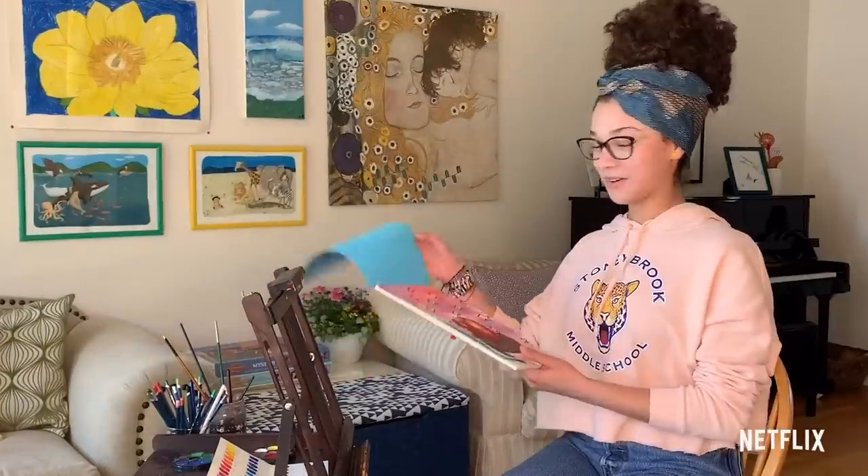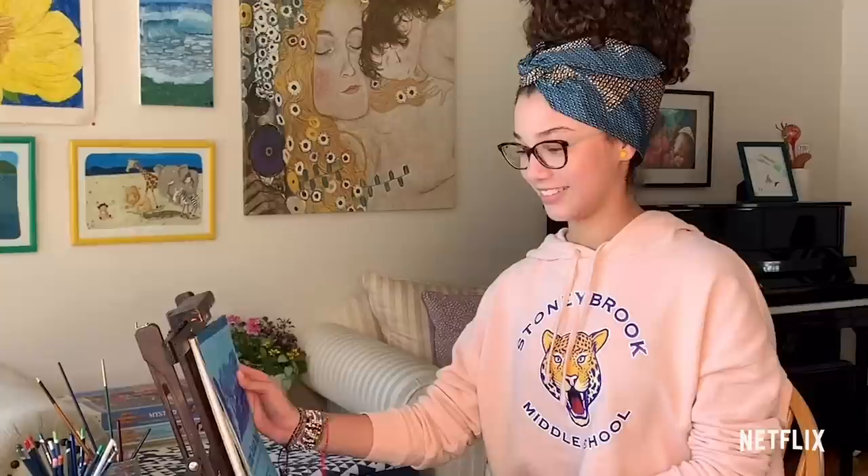We're going to be drawing another apple today. Apples are very fun to paint for me. Random, but true.